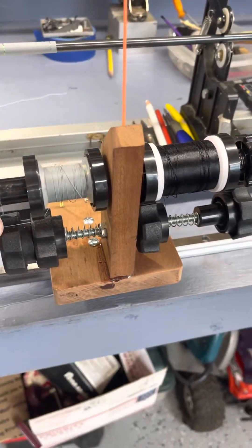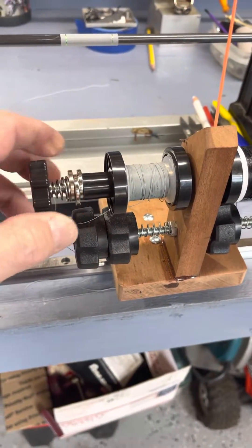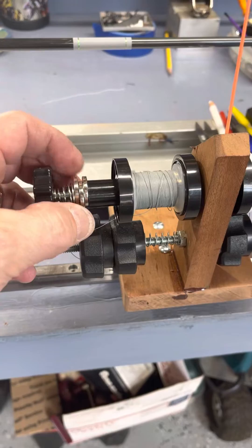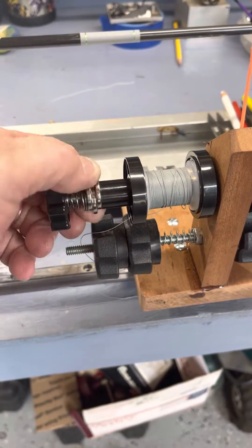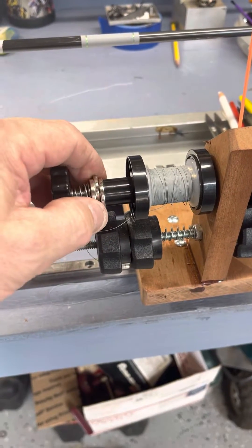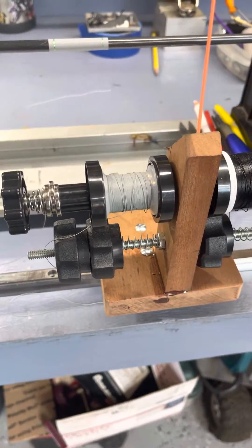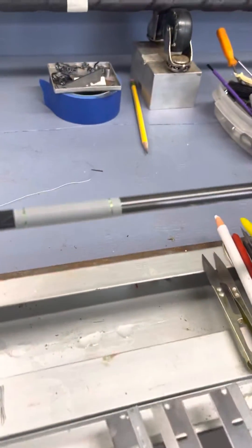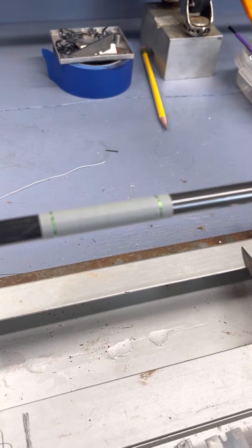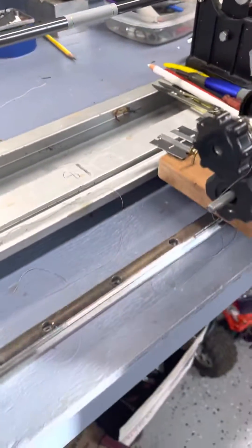It actually worked! I went out and quickly bought a set of magnets, but the inner diameter is not perfect for my quarter-20 thread, so it's a little sloppy. But once I get the bore right, it's going to give nice tension — it's giving great tension now, and I'm just loving how consistent the wraps are.